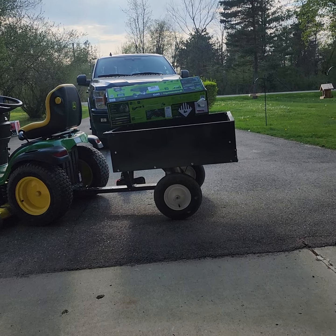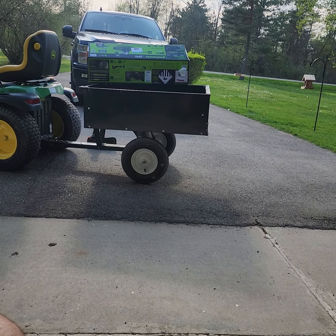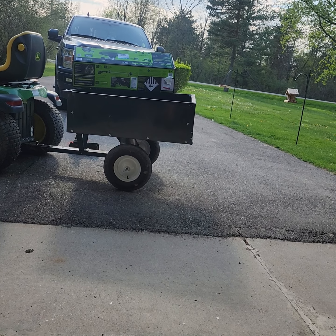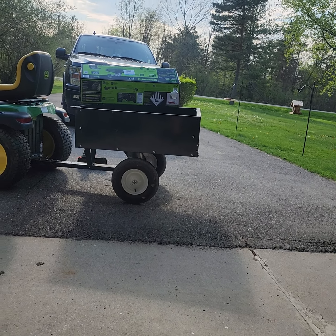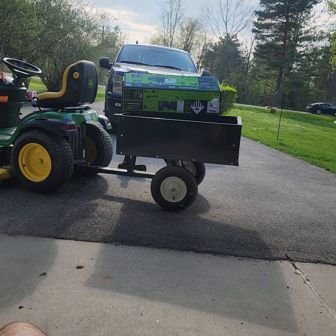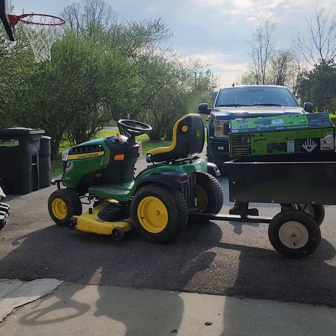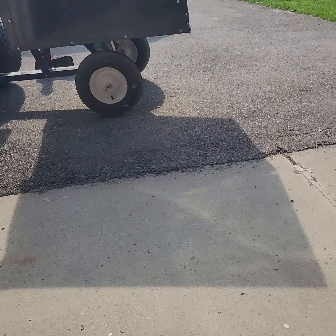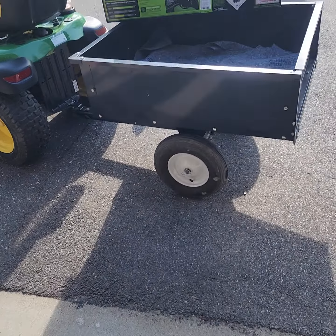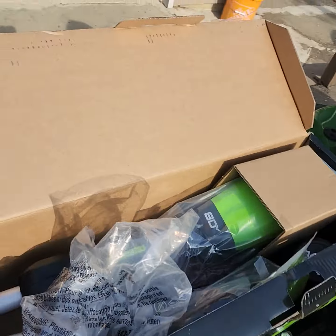I'm a big fan of electric lawn equipment — the more the merrier. I know GreenWorks makes a riding mower too, and eventually after it's tried and true for a few years I might get one. Less things to deal with, the better.